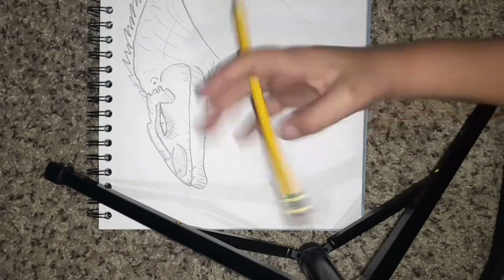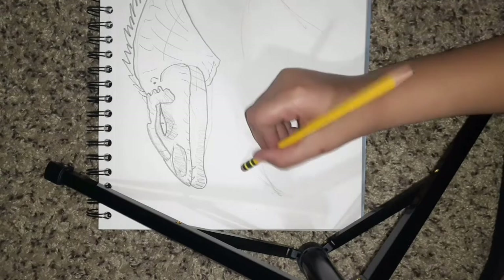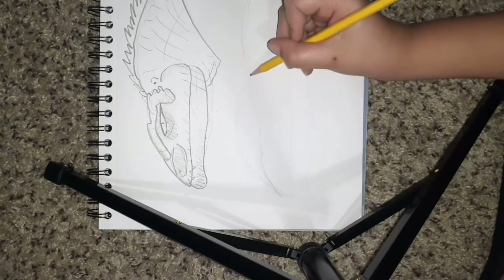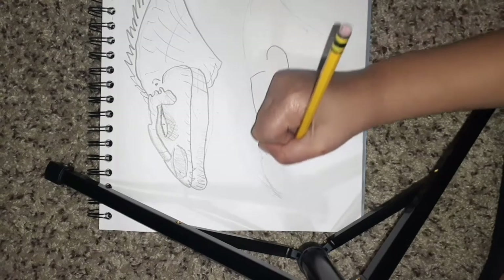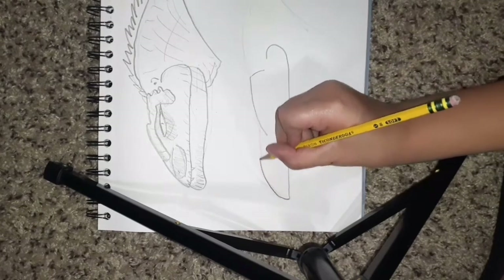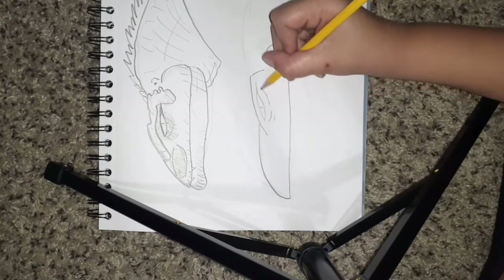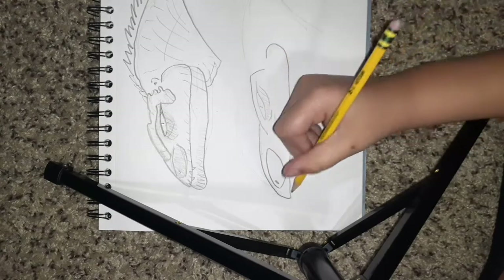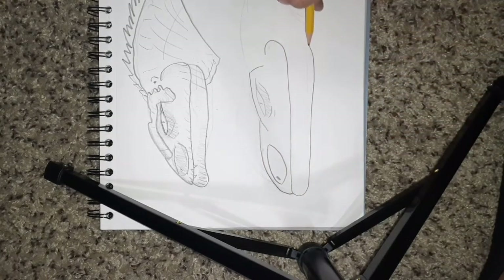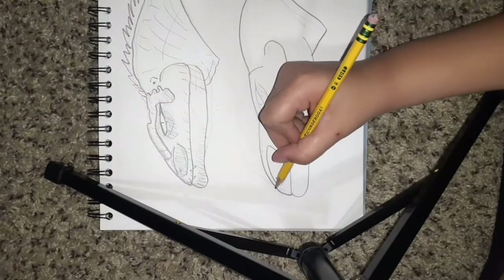Oh no, I did two crests — I'm so used to drawing dilophosaurs. You guys want dilophosaurs or monolithosaurus? It doesn't really matter, we're just gonna do monolithosaurus. So we're gonna make a place for the eye, add the eye, then add the nose, then add the bottom jaw and the rest of the head. Now honestly it kind of looks like a velociraptor, but not anymore.